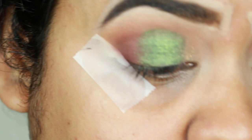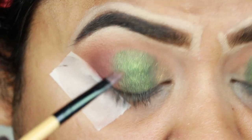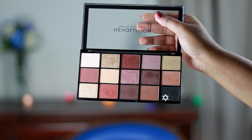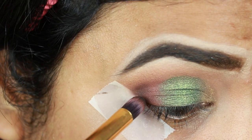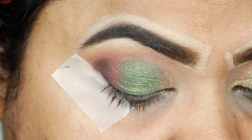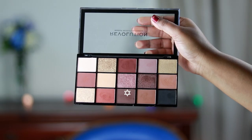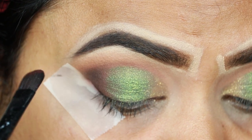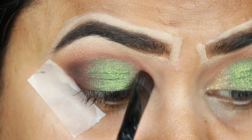Now I'm taking this gorgeous shimmery golden color and applying it on my inner corners, blending it with the green eyeshadow using the tiniest brush and creating a crease line. Now I'm taking a black eyeshadow and with a pencil brush I'm applying it mainly on my outer V area for more depth — again not applying it above my crease, because that would make it a smoky eye instead of a cut crease. Now I'm taking the dark chocolate brown color with an angled brush and deepening my crease, which is really important as it gives the illusion of a cut crease.